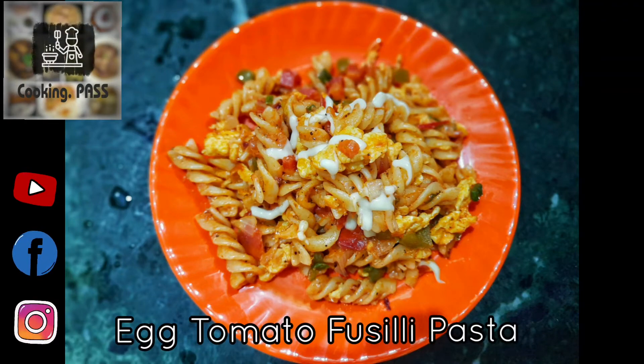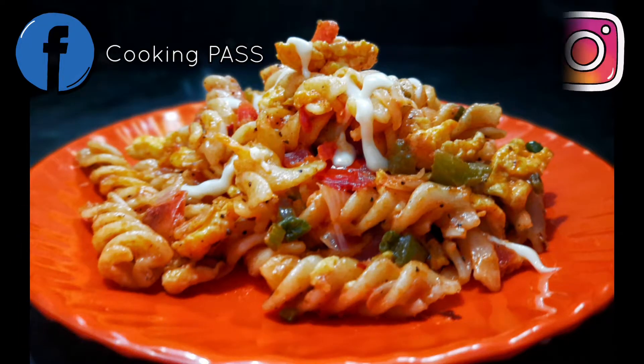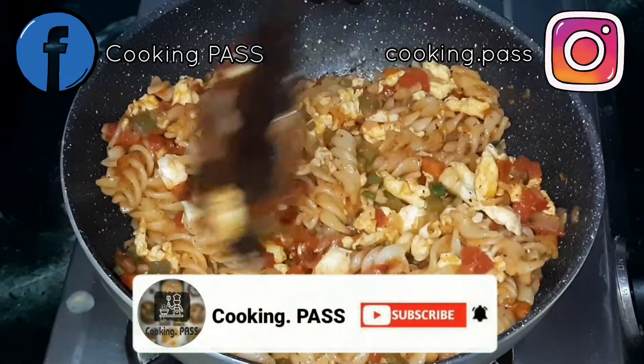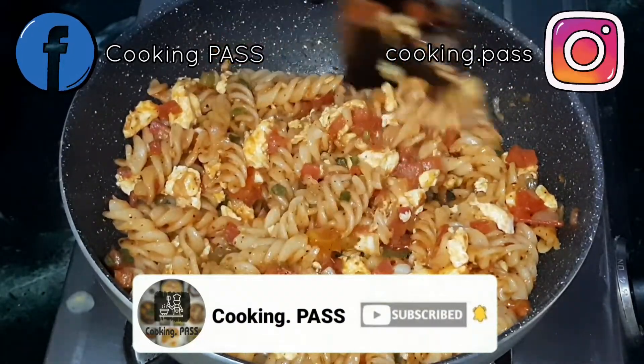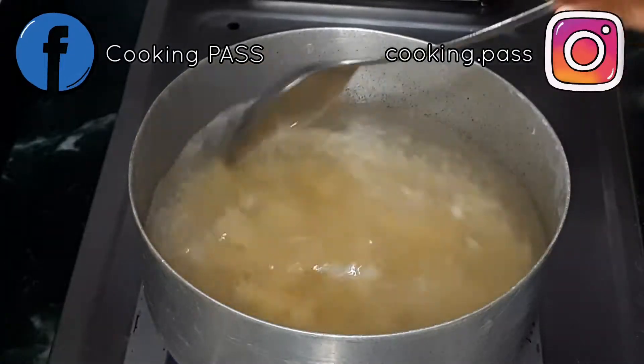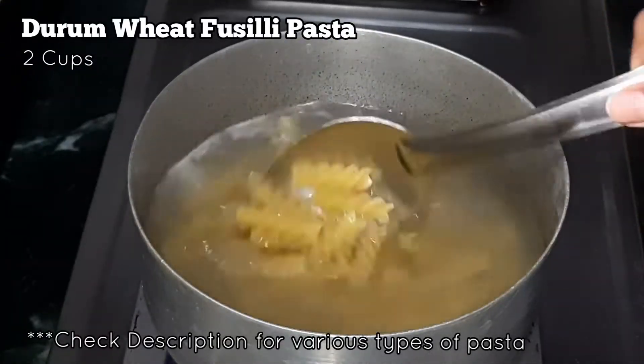Welcome to our channel Cooking Bus. Today we will be sharing egg tomato fusilli pasta, which requires very common ingredients easily available at the market. The quantity of this recipe is to serve three adults in breakfast. Let's get started and check out the ingredients. We have taken durum wheat fusilli pasta.